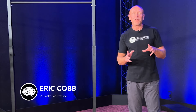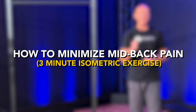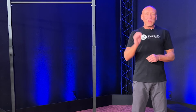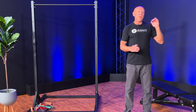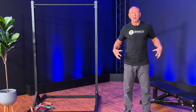Hi, I'm Dr. Eric Cobb of Z Health Performance. We've been talking about restoring lateral bending in the spine using isometric exercise. This is a fast, incredibly powerful fix — something I use very regularly for movement dysfunction and pain in the spine. If you haven't watched the previous two videos, definitely go back and watch the first one in this series, which was on the pelvis.